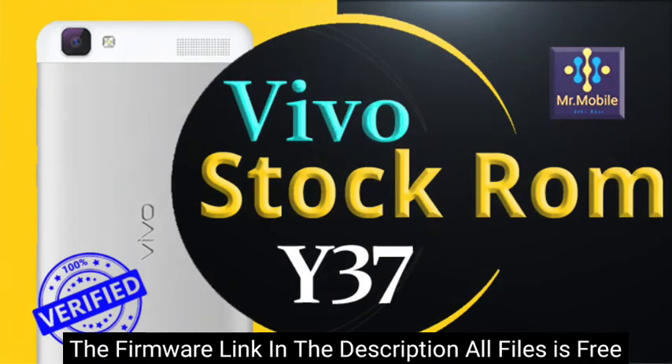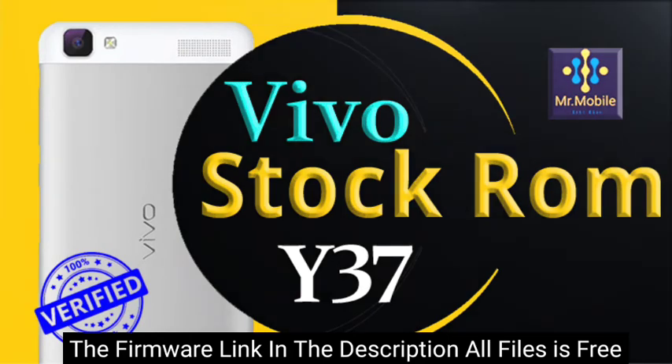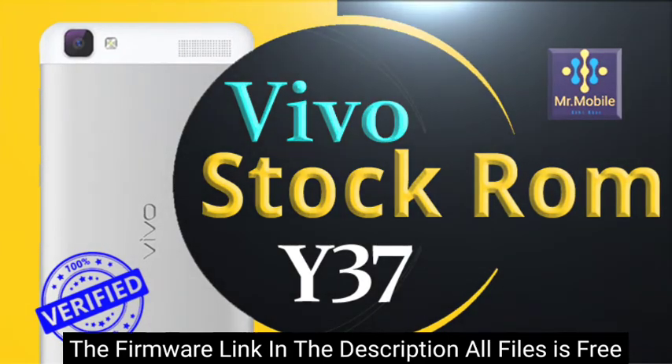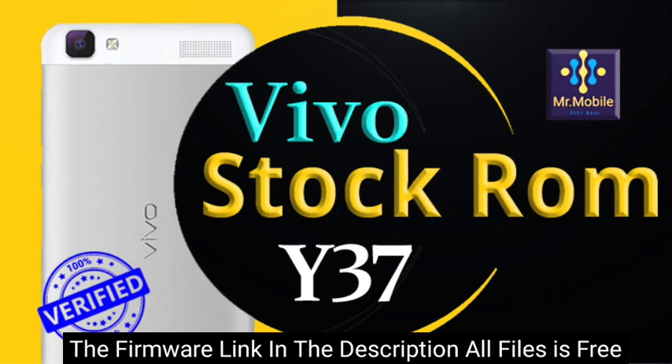All your data will be deleted after flashing. We will not take responsibility for any kind of fault during flashing. This is an official stock firmware provided by the company that introduced the Vivo smartphone, and the specific files will be mentioned in the title of the video.